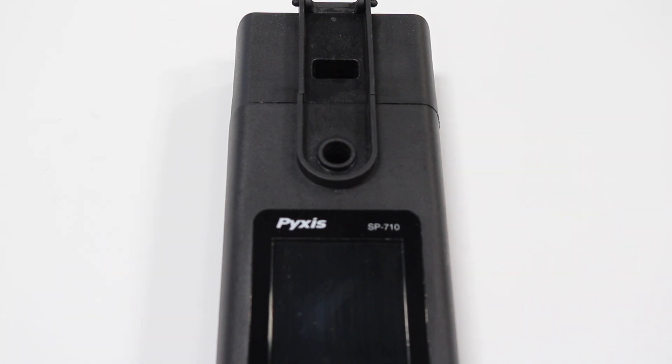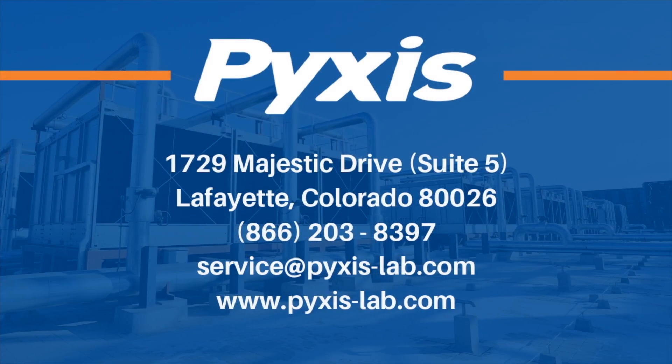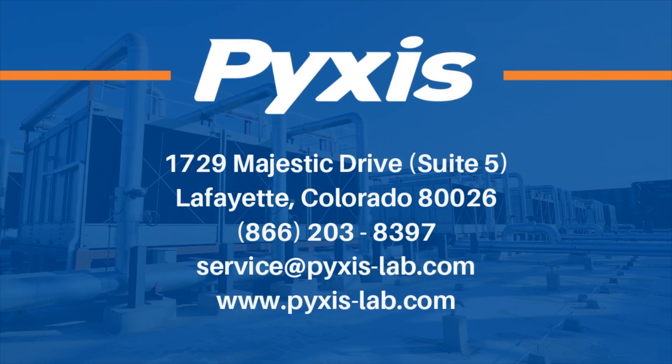Your SP-710 or 710B is now clean and ready to be calibrated. Thank you.